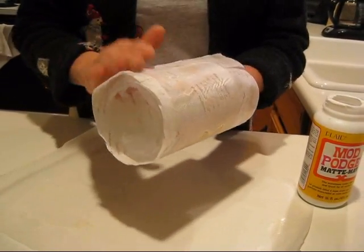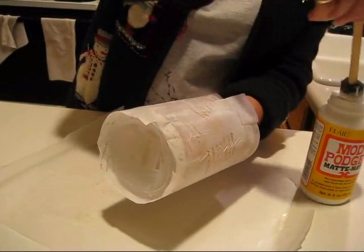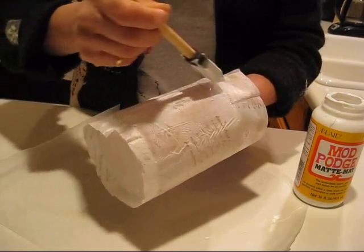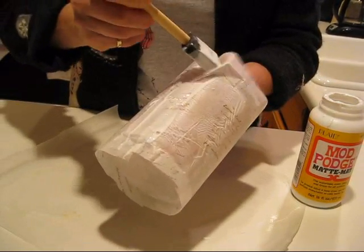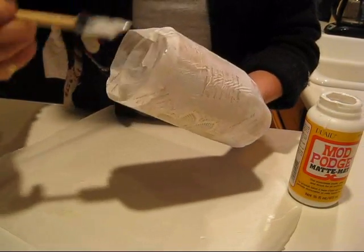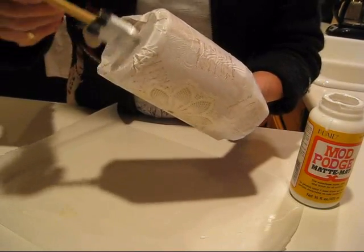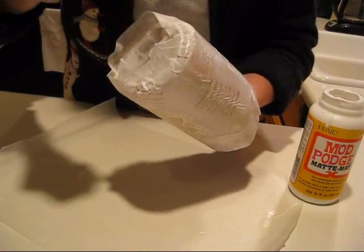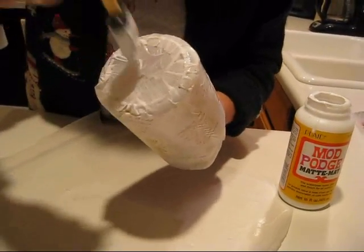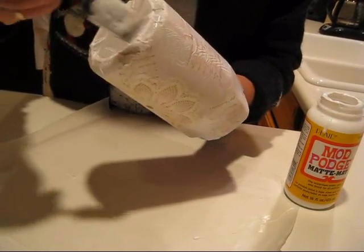You'll see it's not equal — don't worry about that. Then cover your paper again completely with Mod Podge. I always start where the two pieces join together, then go along the bottom. Make sure it's covered all the way. You want your paper long enough to tuck under so you get a good finish around it.